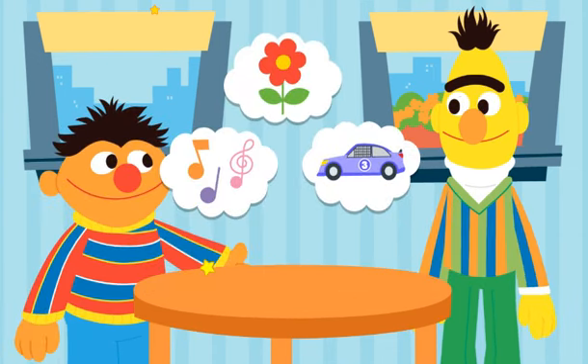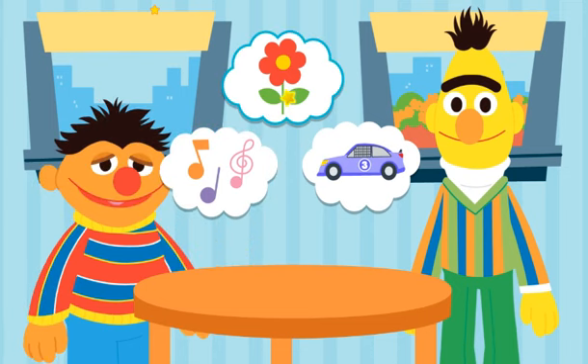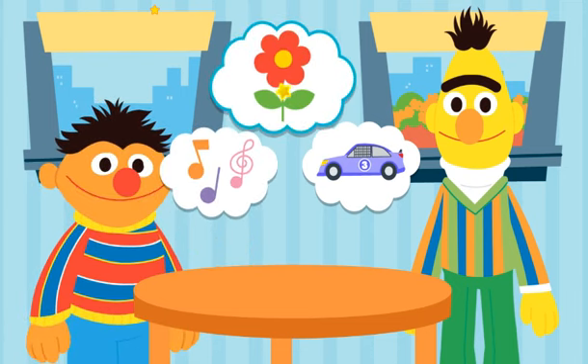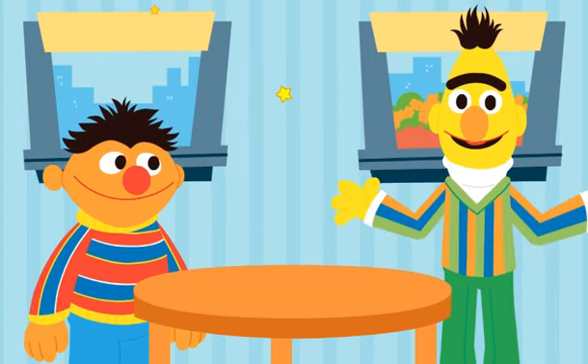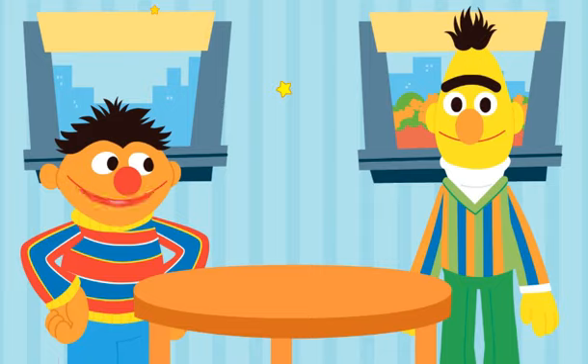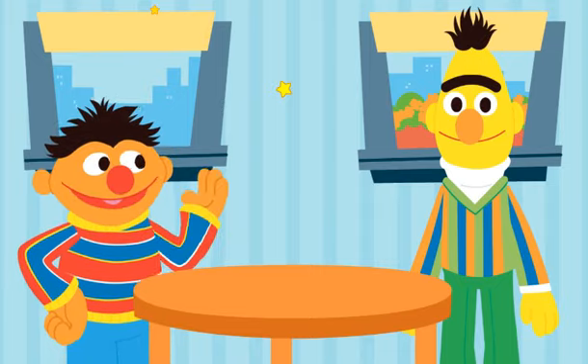Hmm, what can we upcycle out of shoe boxes? An instrument. A planter. But how will we upcycle this into a planter? That's what we've got to figure out, Bert. Come on, let's get started.